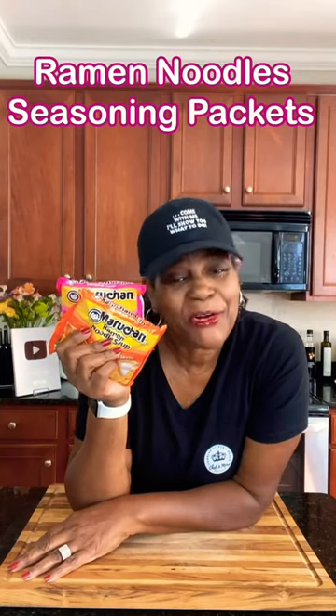When you go to make ramen, no matter what flavor it is, that little seasoning packet can be awful salty. Come with me, I'll show you what to do.